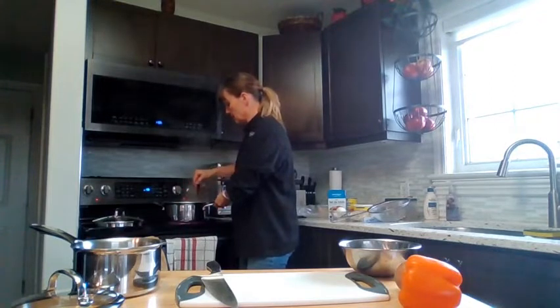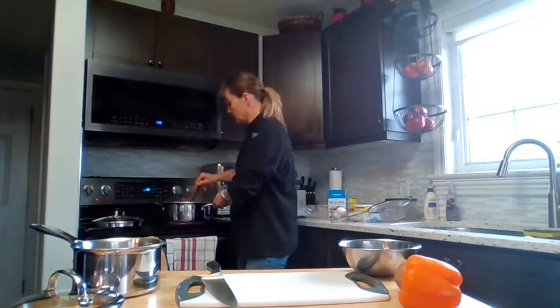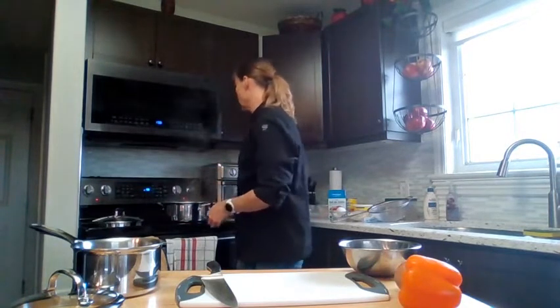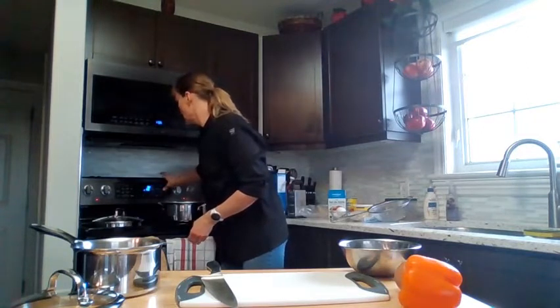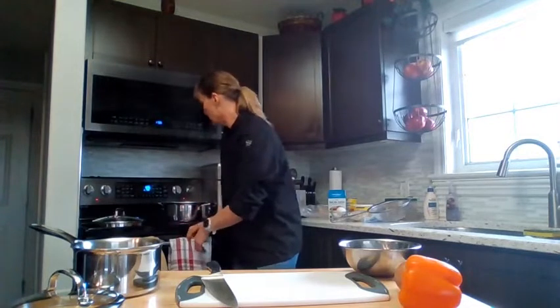My pasta is almost all submerged now, except for this one stubborn piece. I'm going to set my timer for 10 minutes. When it's ready, we're going to drain it in a colander and let it cool a bit so that we can roll up our lasagna rolls.